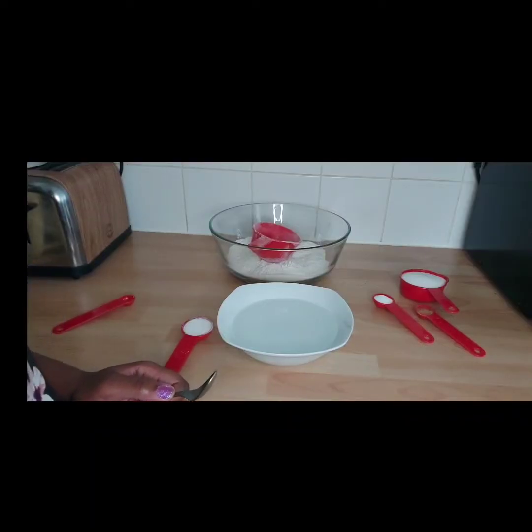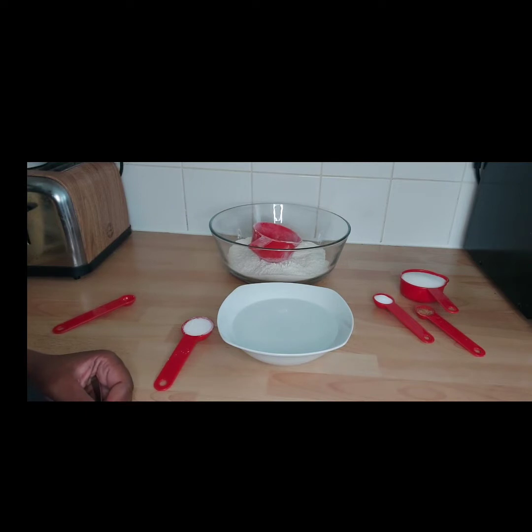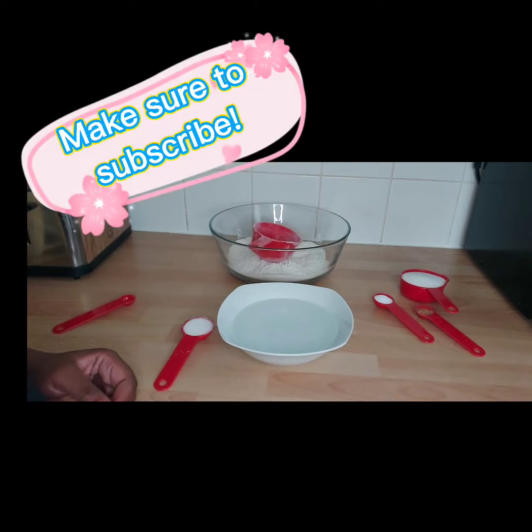Hello everyone, welcome back to Meg's Inspirational Corner. If you've already subscribed, thank you very much. If you haven't done that yet, why don't you subscribe and also share with friends.